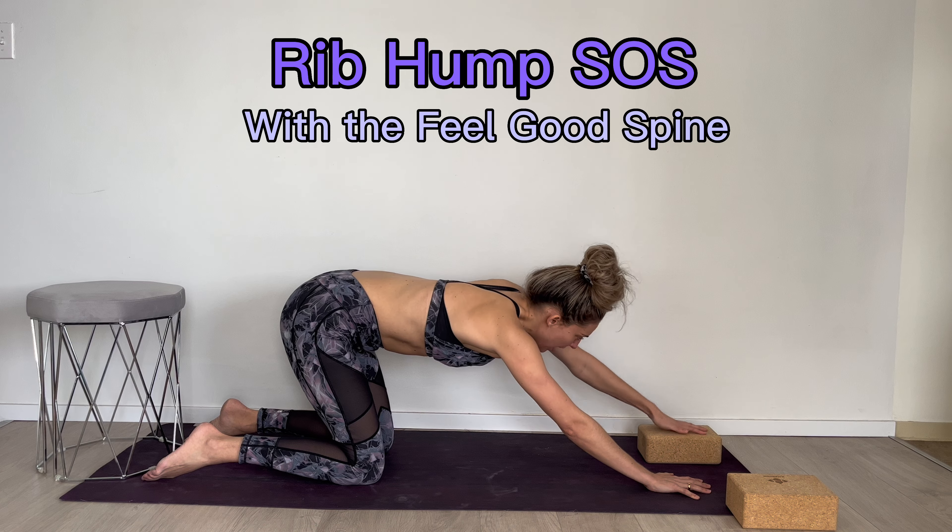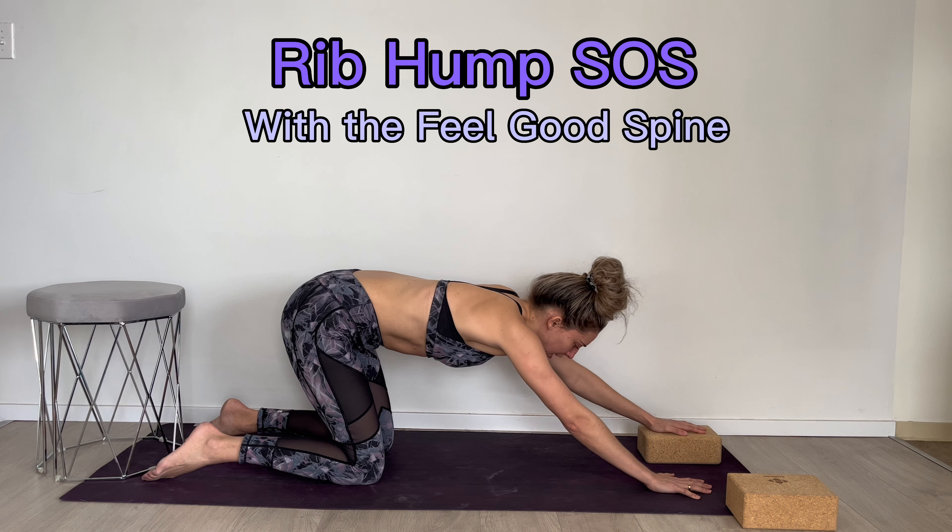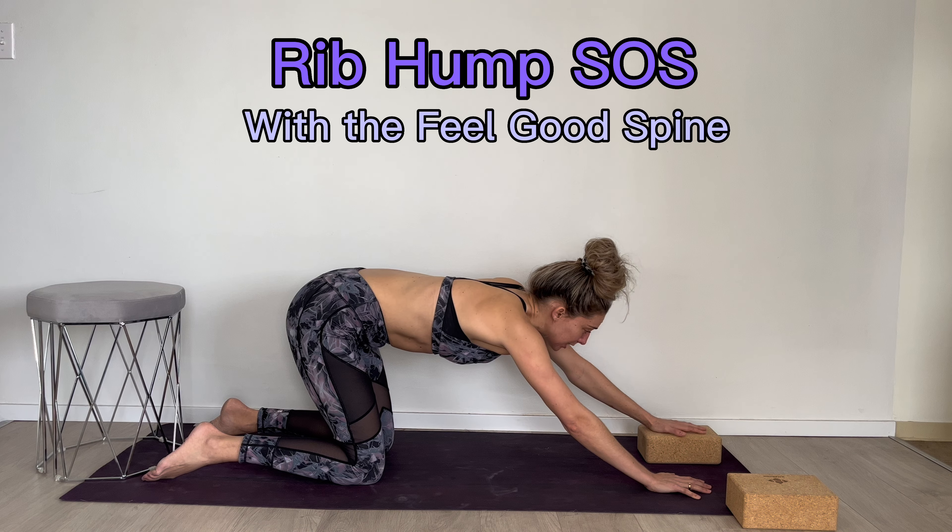Squeeze my right rib hump and push up through my left side. So now I'm de-rotating my thoracic spine.